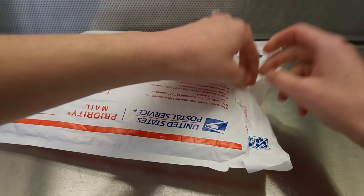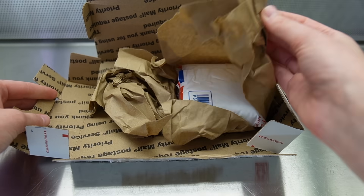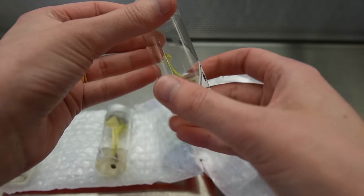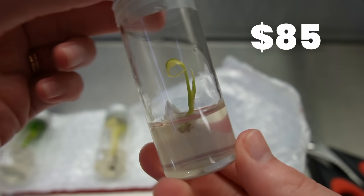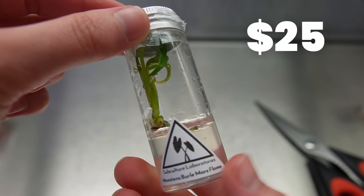Today I've got plants from two different sources. The first box came from a United States-based tissue culture laboratory called Subculture Labs. It was my first time ordering from them and I thought it was a really good experience. I got a Monstera Lava Ghost, a Monstera White Monster, and a Monstera Brawl Marks Flame.